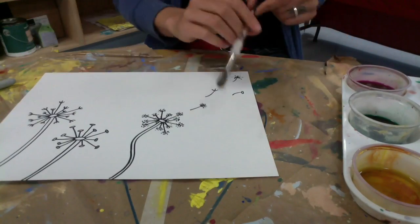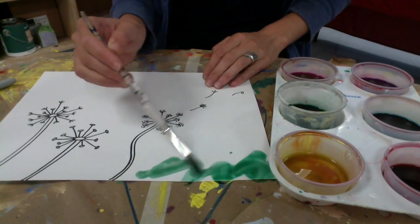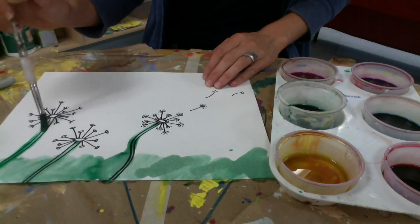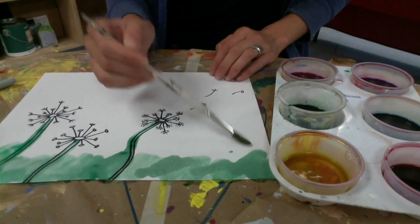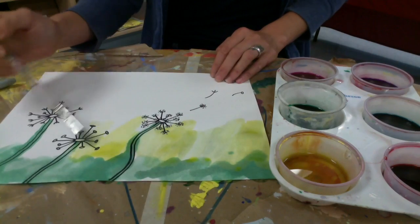Now I'm done with my sharpie. I'm going to cap that and put it away, and I'm going to start my watercolor. Since we used sharpie, we can go right over it with watercolor and it won't affect our design at all. And you don't have to color it in realistically — it can just be any random colors in the background, nice and abstract and bright.